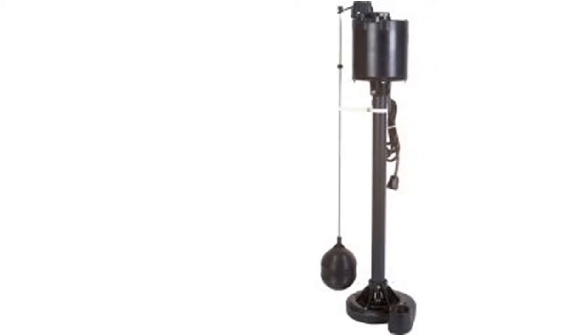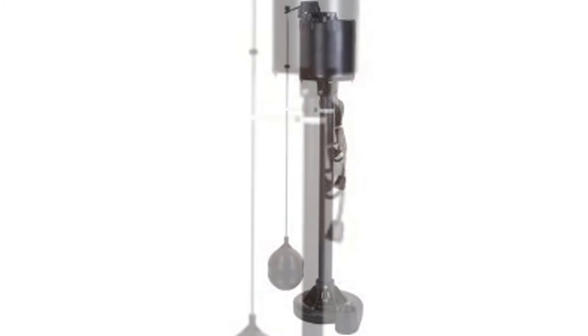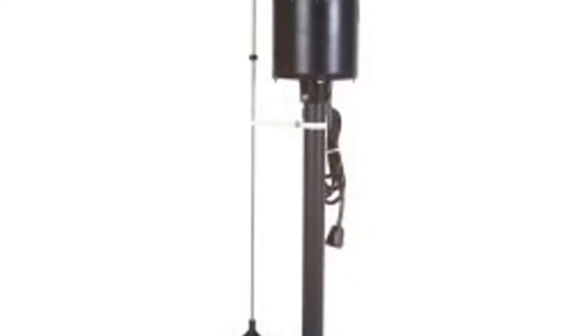When it comes to performance, this pump doesn't disappoint. It has a 1.5 inch FPT discharge which allows for increased volume of water flow in a shorter period of time. It also comes with an adjustable pump cycle of up to 12 inches, with the default factory setting at 9 inches.